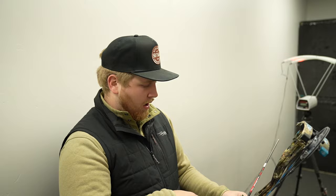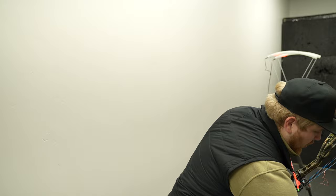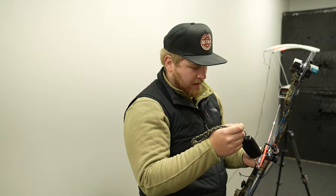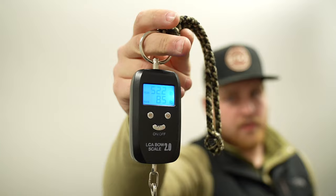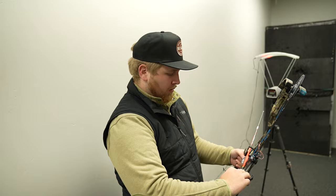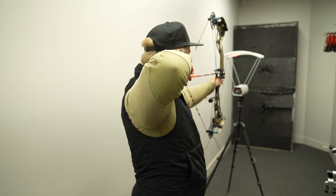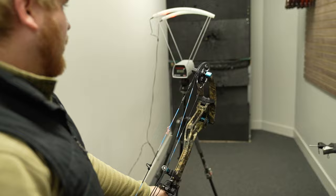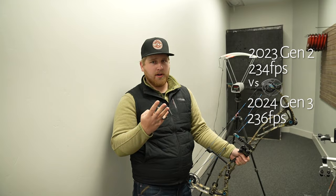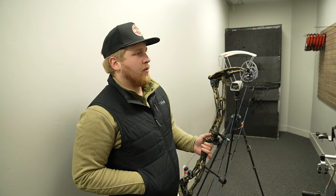Now we have the EVA Shockey Gen 2 with the exact same setup: 27 inch draw, same exact 405 grain arrow. Let's double check the weight to verify they are at the same weight. 52.2. This almost has a full inch longer brace height. Same exact draw length, same exact arrow. Result: 234 feet per second — about two feet per second difference, which is basically on par with what they advertise, about three feet per second difference.